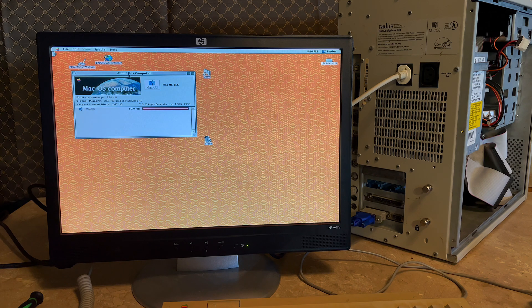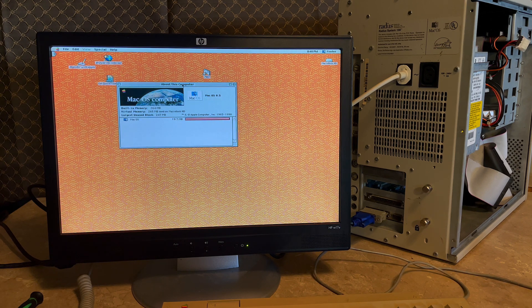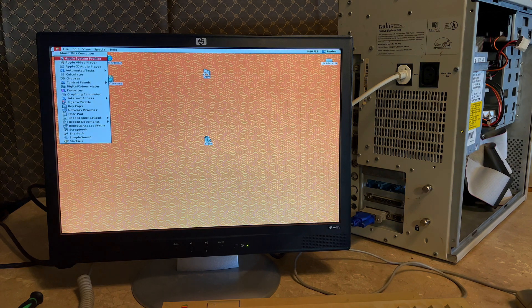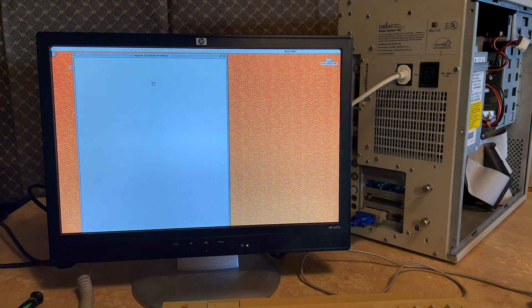Let's figure out what version of classic Mac OS we have installed. I'll go to About This Computer — oh, we got a little bit of a surprise there. It looks like this computer is already maxed out with 264 megabytes of memory — that's very nice, because as far as I know these SIMMs are starting to get quite expensive. We're also running Mac OS 8.5, so not too old but not 9.1/9.2 bugginess either. This should offer a reasonable amount of compatibility with classic Mac apps.